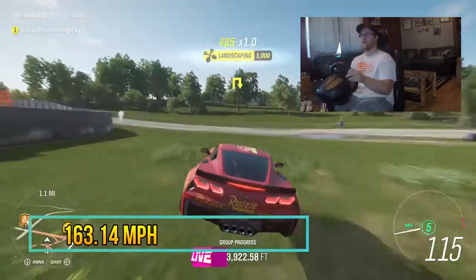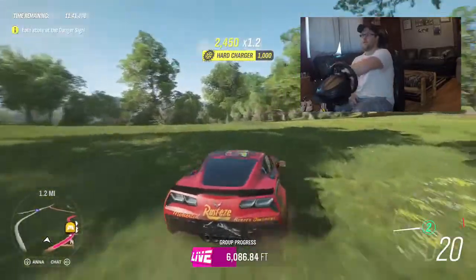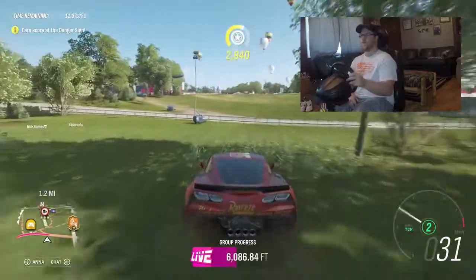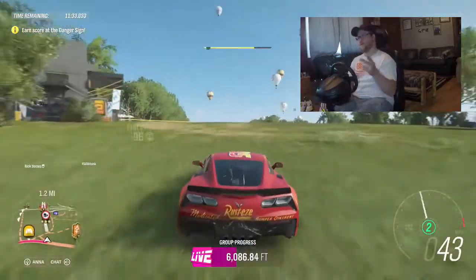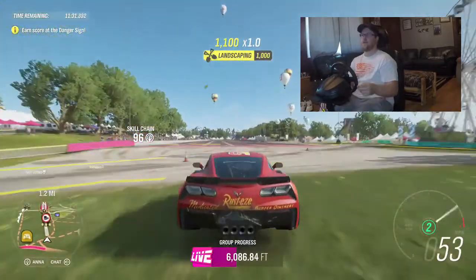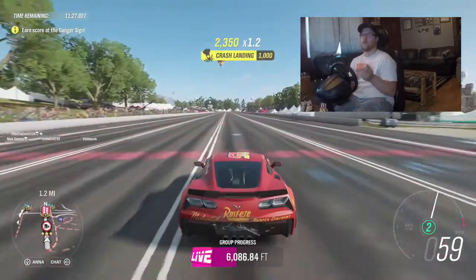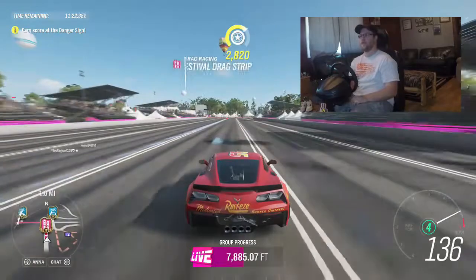163 again. So with this tune, we picked up 30 miles an hour. We've also improved everything on the car — handling, braking, acceleration, and top speed.